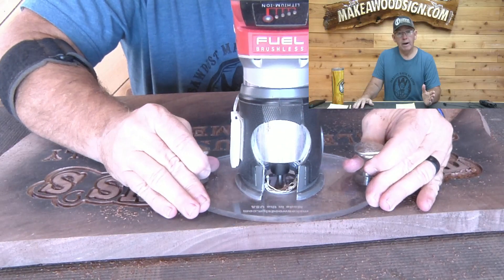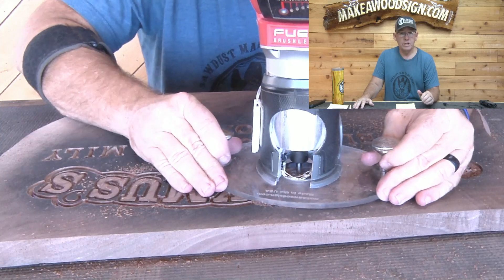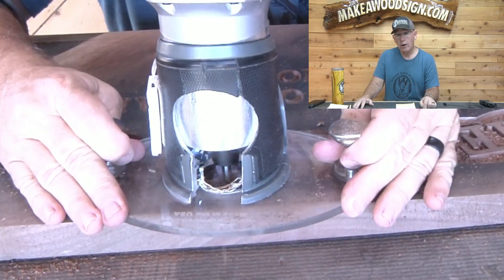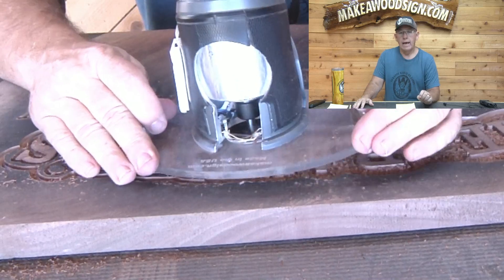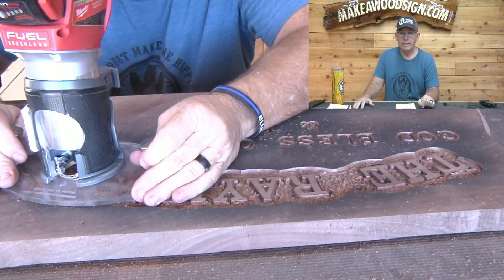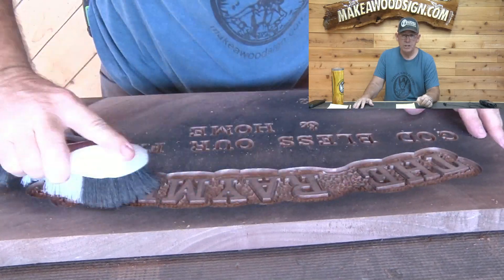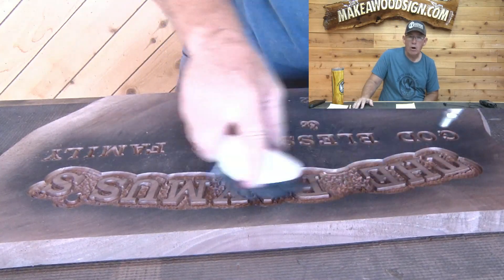Next it's time to do my favorite part — the background around the outset letters. Here I'm using my 90-degree bit, which is my standard go-to anytime I'm doing background. I'm going about a quarter of an inch deep because I like that deep look and texture. Make sure after you do your background that you take a stiff bristle brush and really brush that background to get all the loose chips out. Turn it over, shake it out, use air — and definitely brush it hard, you can't brush it too much.